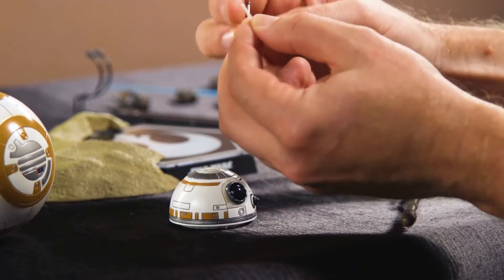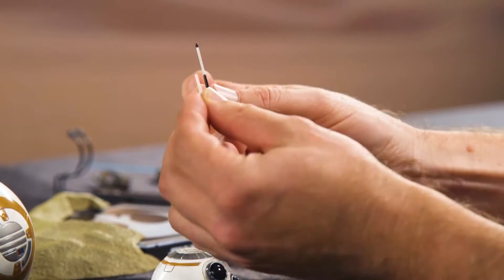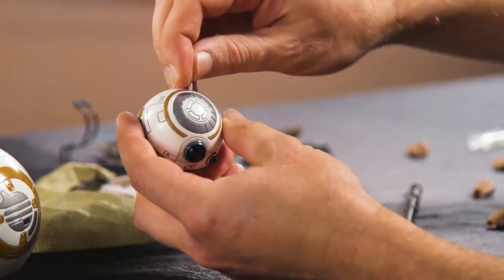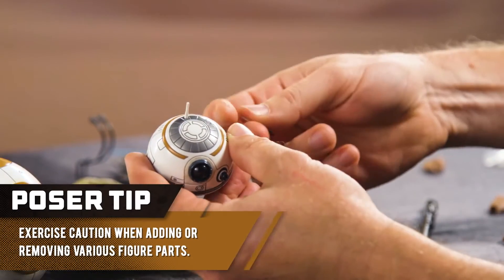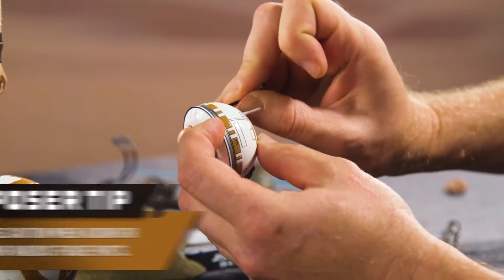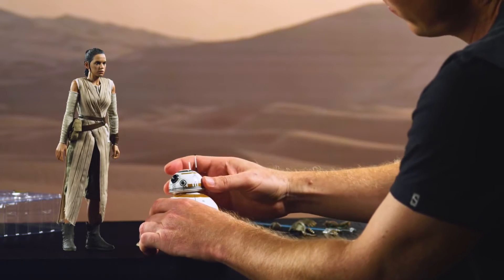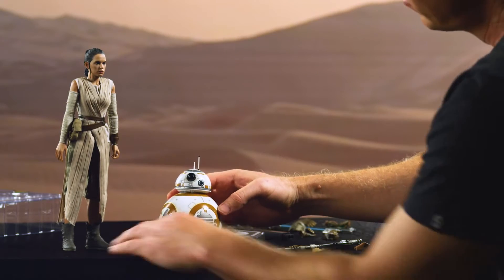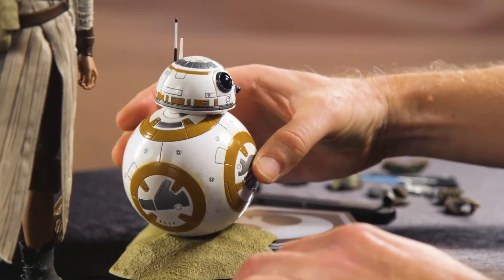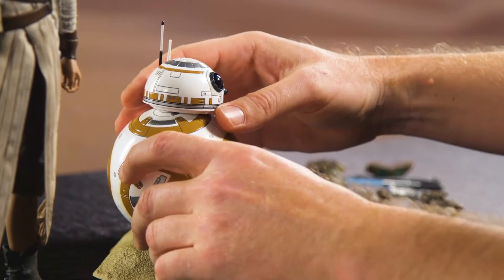Before we do that, there are two antennae that you have to place on — one short, one long. The short one goes up here in the front and the back one right there in the back. Once you do that, the head is ready to go on the body. And once you've got that established, just set it up here for now. He's got a nice little concave area on this base for him to rest.